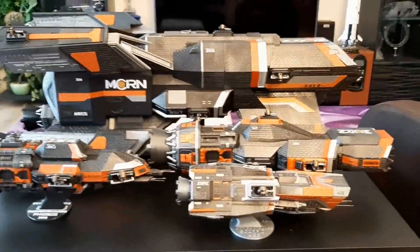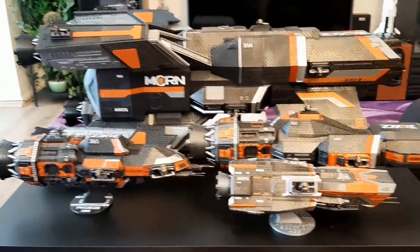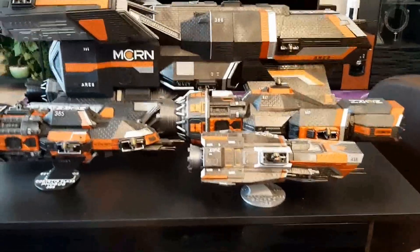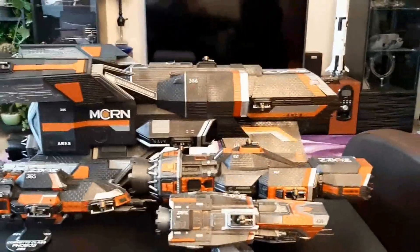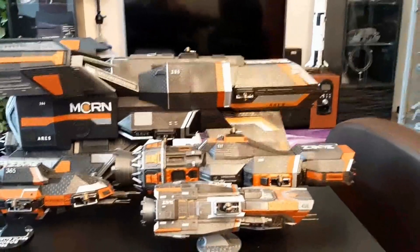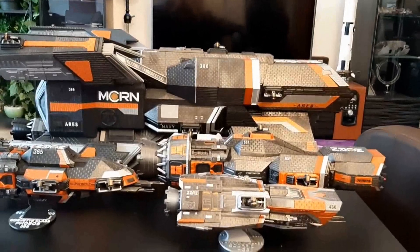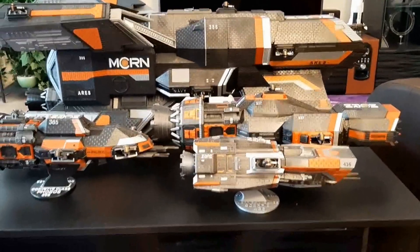Nobody will mess with my fleet! On this note I think we can end this video. I hope you liked it, I hope you liked the project. We will see each other on the next project, hopefully not as time consuming. Have a very nice day — bye bye!